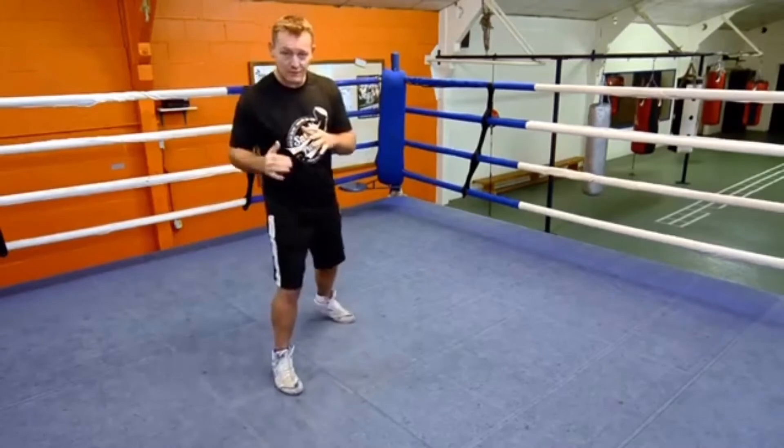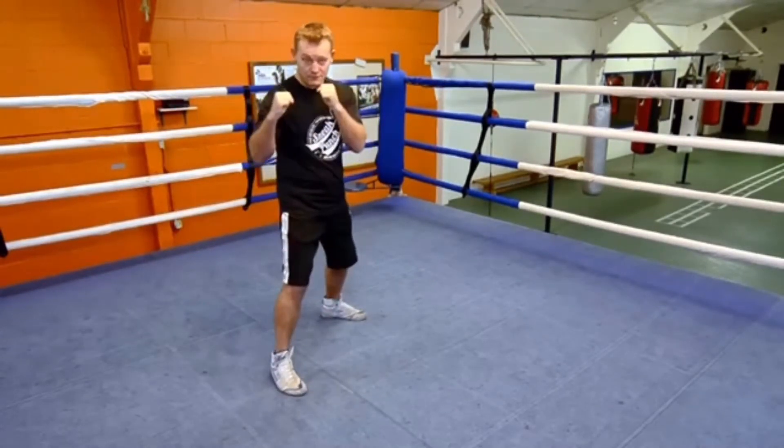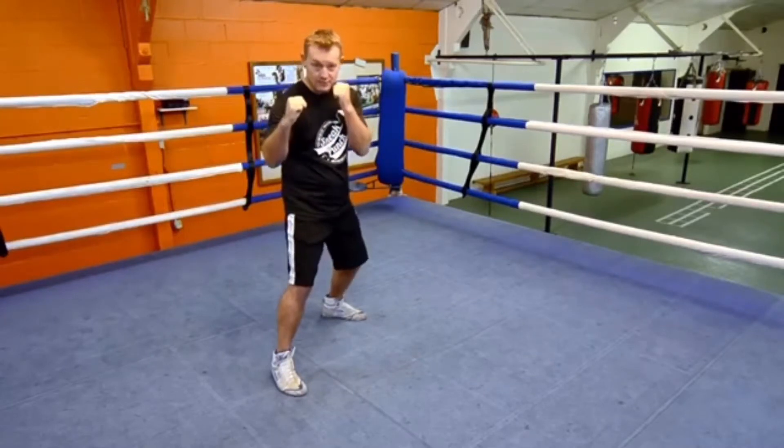You can also go southpaw, which is if you're left-handed — you'd go the opposite way around. So your right hand would be in front, and your left hand would be just at your jaw.